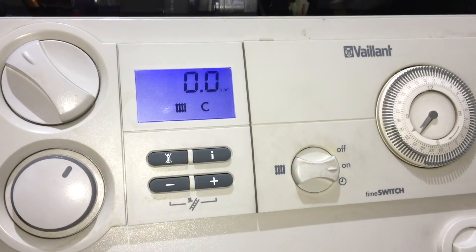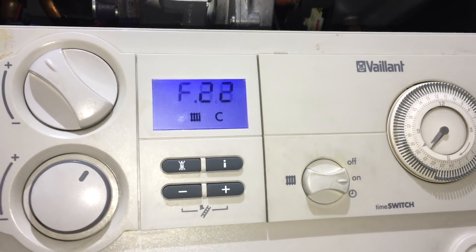In the next shot I've fitted a new sensor without putting any water back in the boiler. With just the new sensor fitted, it clearly shows there's no pressure in the boiler. That's all we've done — replace the sensor.